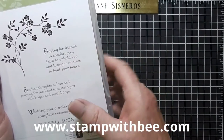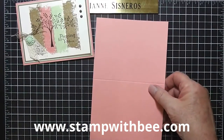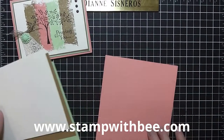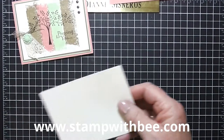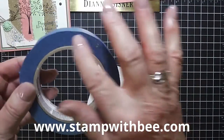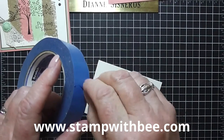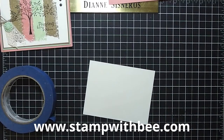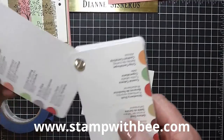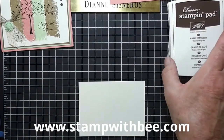To comfort you, faith to uphold you, and loving memories to heal your heart - so that's what I used. To start off I'm going to use the new in-colors this year: crisp cantaloupe, and I cut it eight and a half by five and a half and scored it at four and a quarter. The colors I'm going to use are pistachio pudding, baked brown sugar, and crisp cantaloupe - I got that off my color coach. If you don't have a color coach, I don't know how you can stamp - I have to have it.